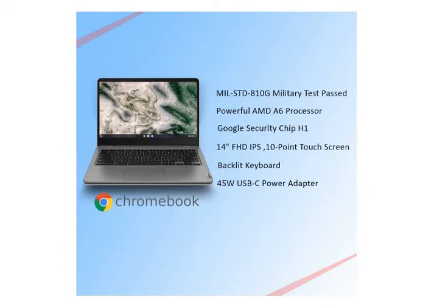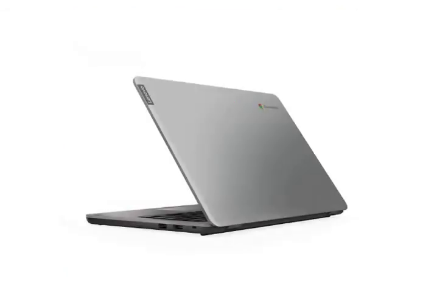The laptop also has Google Security H1, which will enhance performance. It does come with a backlit keyboard. If you are used to a backlit keyboard on other laptops, note that this laptop does have a backlit keyboard.